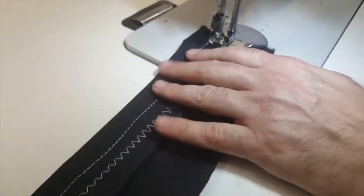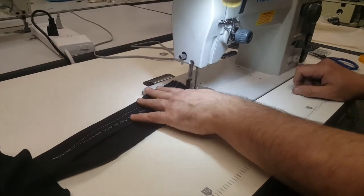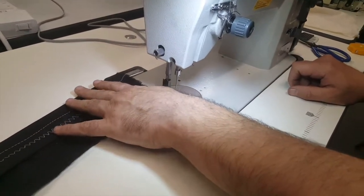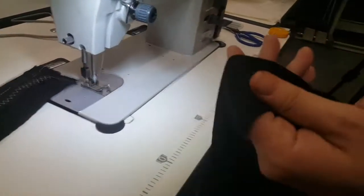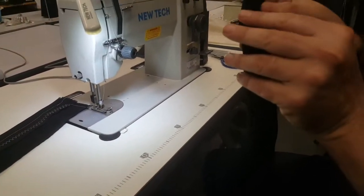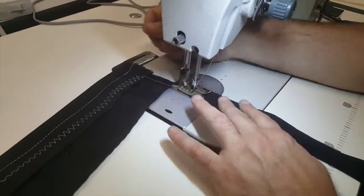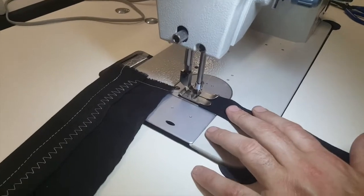Now I'm going to switch to another material — spandex fabric — since a lot of people who make bathing suits use spandex for their products. I'll go ahead and start sewing.